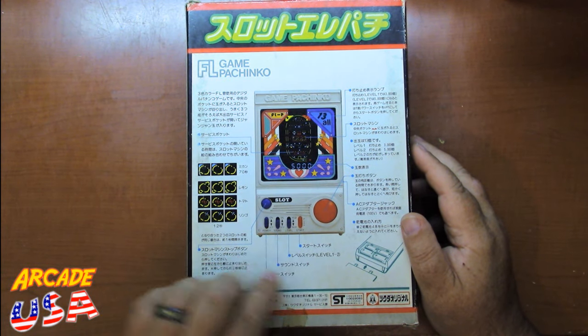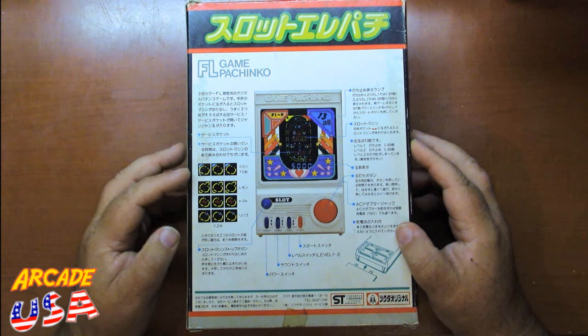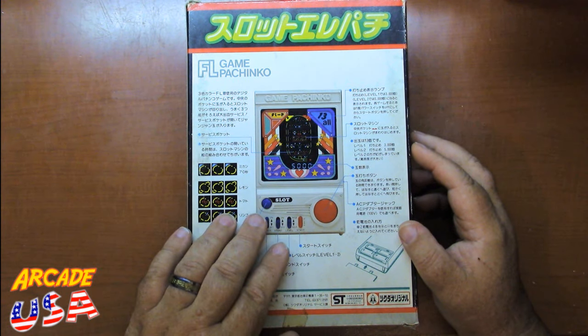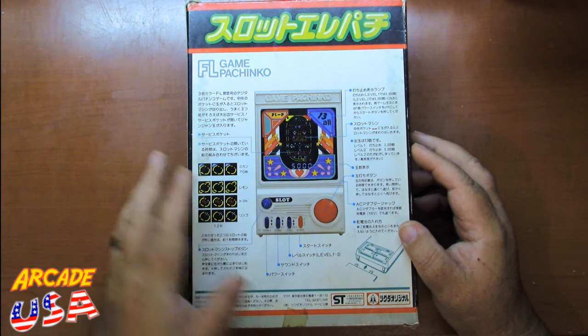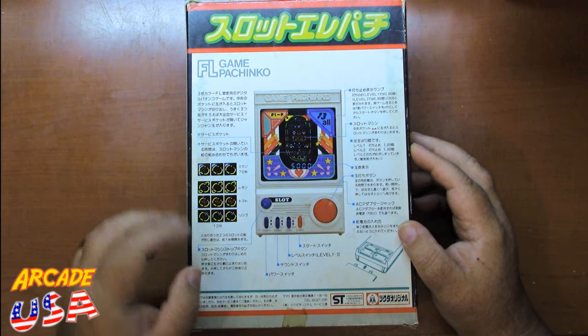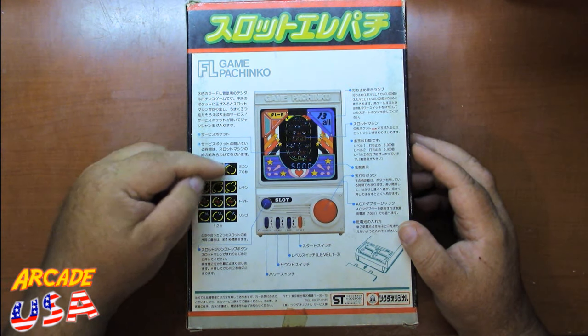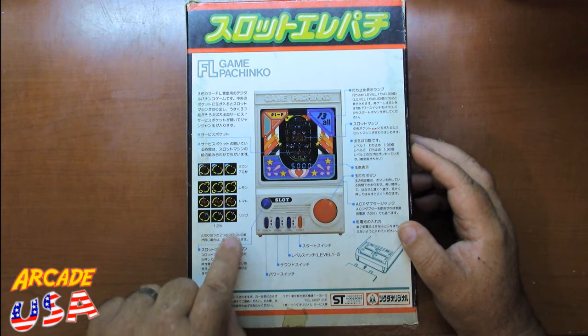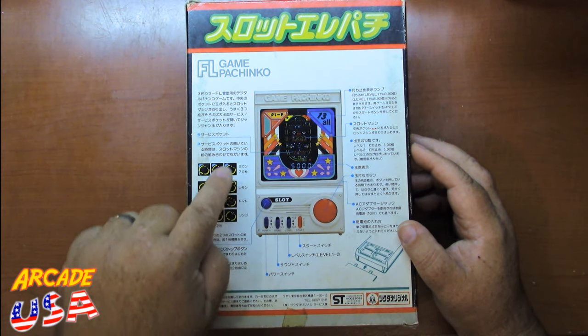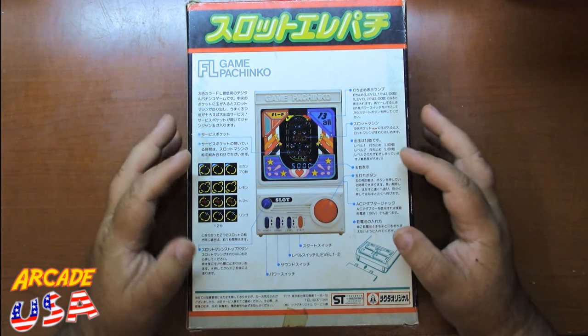It runs on four batteries. What's really cool is it also has a built-in little slot machine feature. When the slot machine activates and you start hitting the button, you lock in the different tiles, and depending on what tiles you lock in determines how many pachinko balls you'll win — it's kind of like a combination thing going on there.